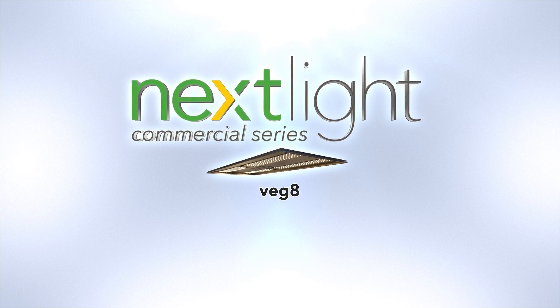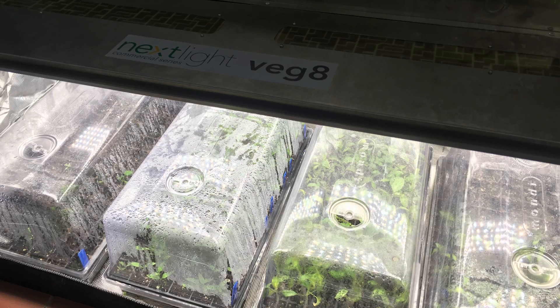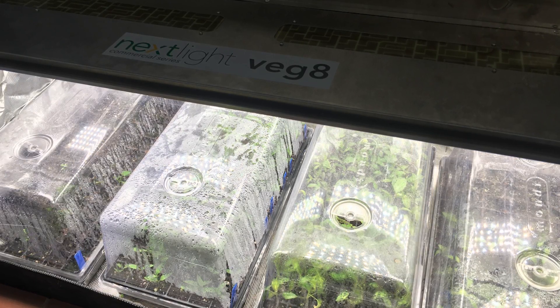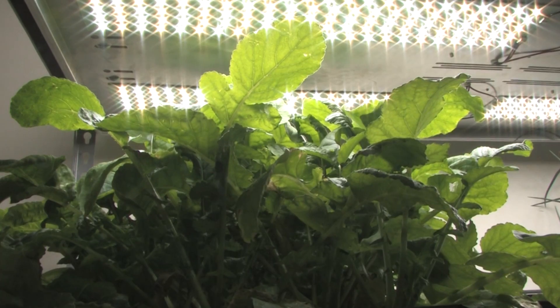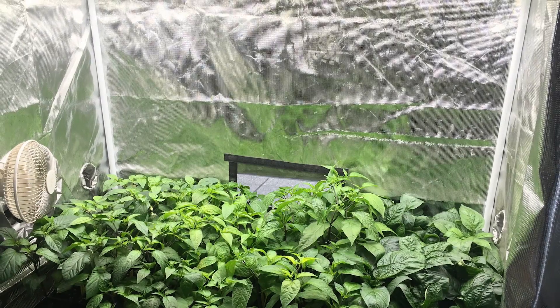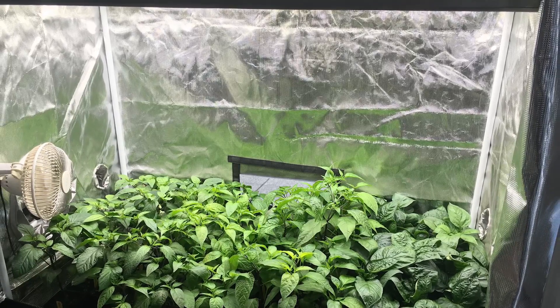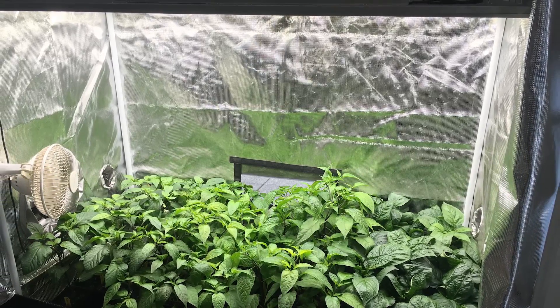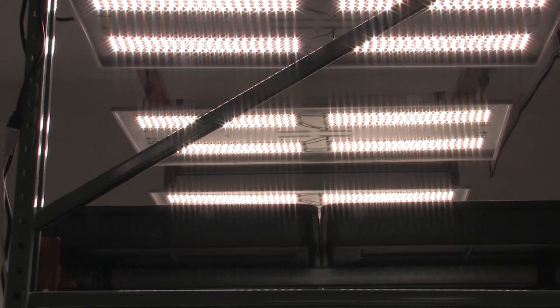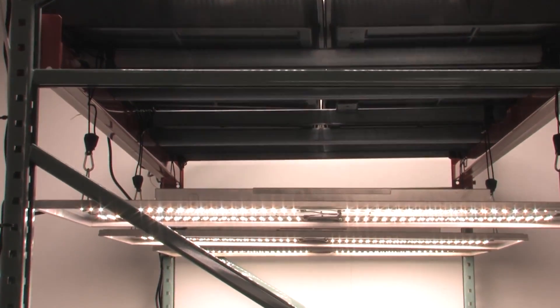The Next Light Veggie is a full spectrum bright white LED grow light designed to efficiently replace a fluorescent 8-tube T5. The Veggie uses half the power of your standard 8-tube T5, provides higher intensity and a broader spectrum of light. The Veggie only draws 190 watts, puts off minimal heat, and you'll never have to change a bulb again.